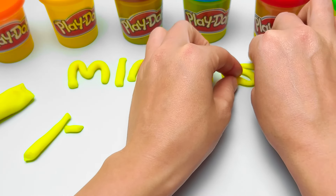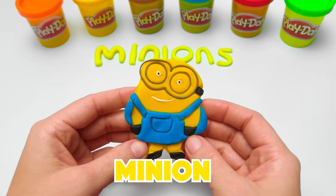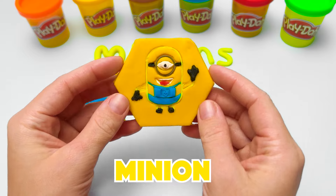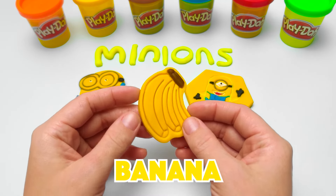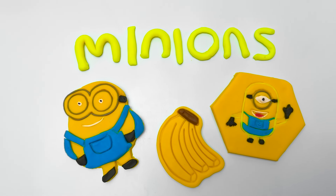Next, we need another N and an S. M-I-N-I-O-N-S. Minions! Bob is so happy we learned how to spell it! And Carl is very glad he got to meet you all, friends! Don't forget your bananas, guys! Thanks for playing with me today! Hit like and subscribe for more fantastic videos! See you around!